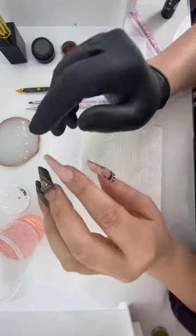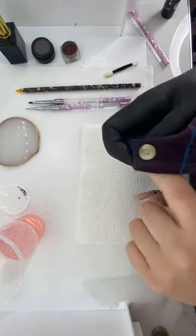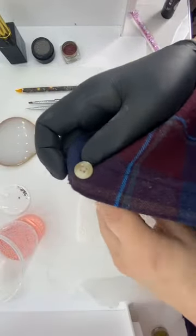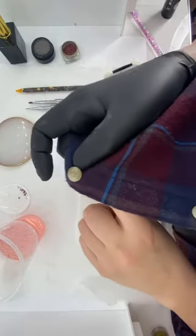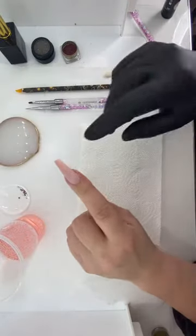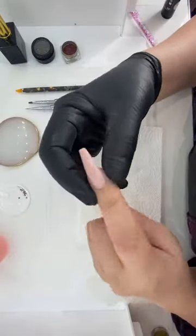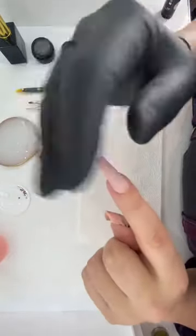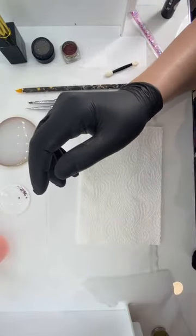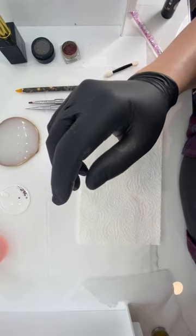I can't find my dust brush anywhere — I literally don't know what I've done with it — so I'm just using my top coat brush. We're going to improvise! We want this absolutely dust-free before we prep, because once you've finished with your acrylic and polished it all off smooth, you're ready to do your artwork on top.